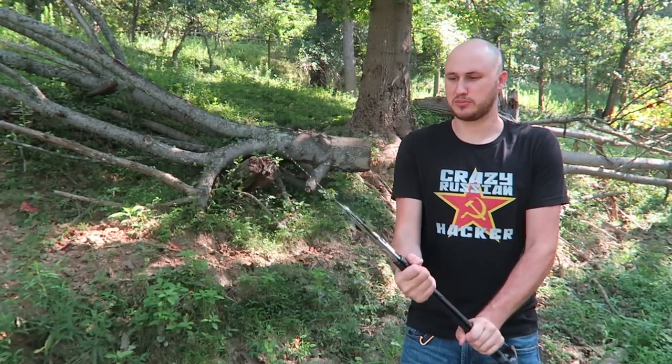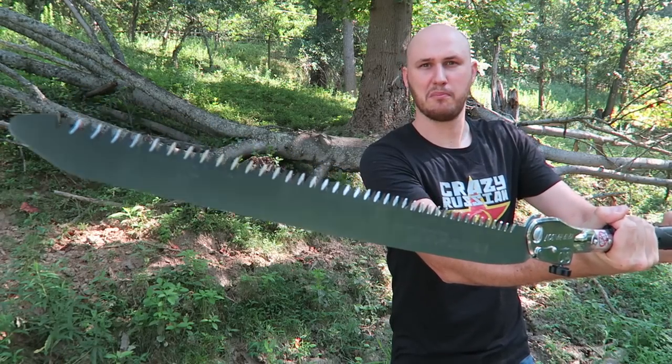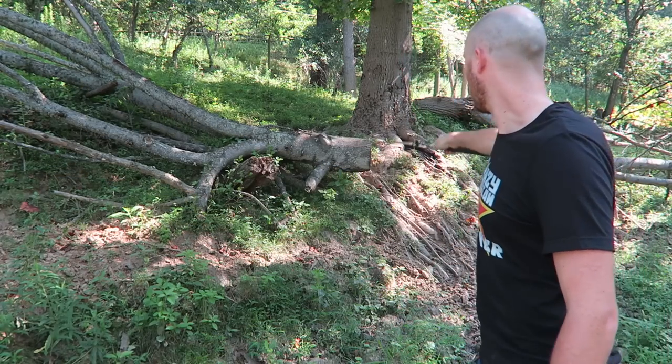Look how big that is. Very durable grip. Look at these teeth — looks so mean. Let's see how it does on that tree.